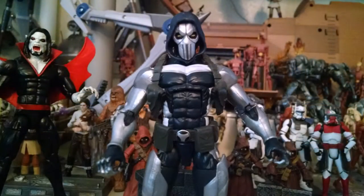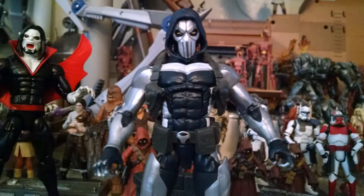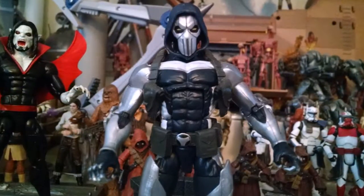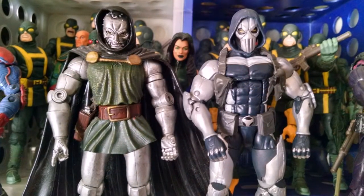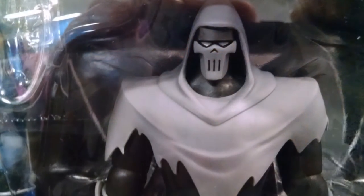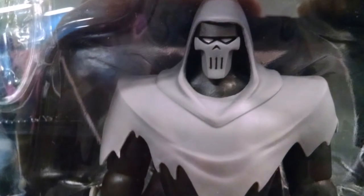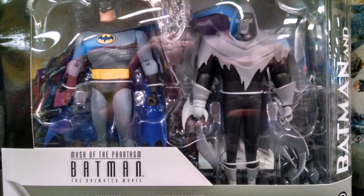Here's the second head, and this one is even further removed from the classic Taskmaster. To me, it just kind of looks like a futuristic-looking Doctor Doom figure. He even kind of looks like this figure, which isn't even from Marvel — this is the animated figure from the Batman set, the Mask of the Phantasm. You might find that in your stores as well.